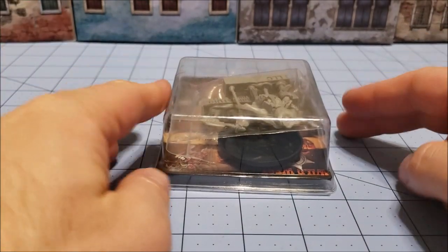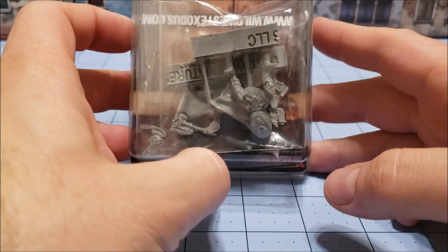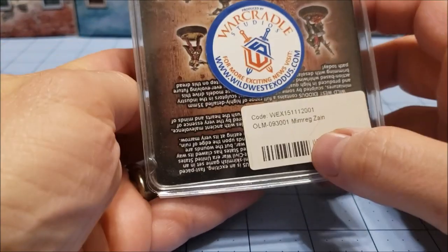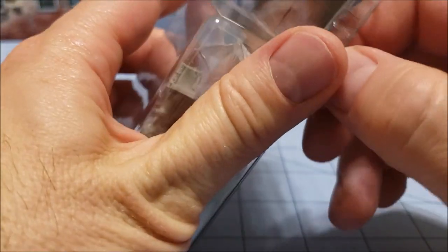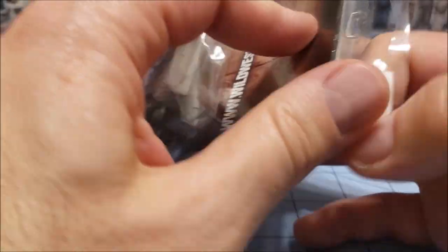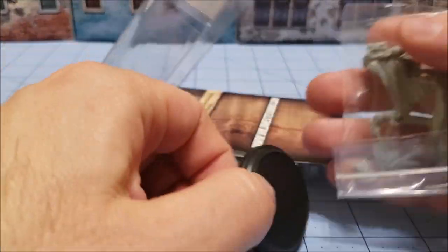Hey guys, Hilary Tamerlane back with more Obscurities and Miniatures. Today we're going to take a look at one of the individual boxed Wild West Exodus figures. This is Mimreg Zane, which is part of the Order — the holy dudes dedicated to wiping evil out of existence from our planet, which means they fight aliens and evil space beings most of the time.